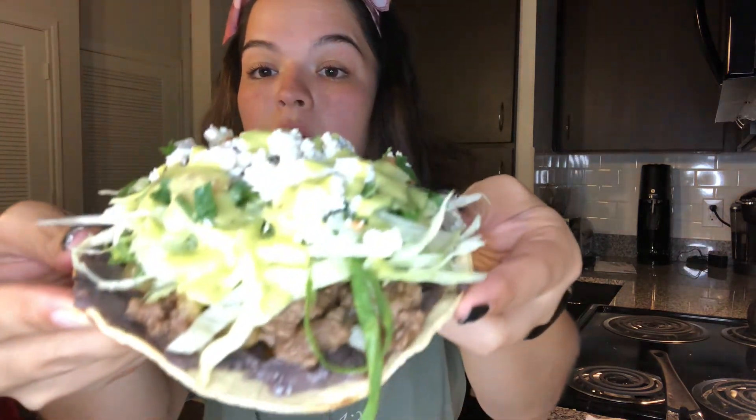You ready to try? Because I am! Here we go, you guys — this is going to get messy. Here is our tostada with all the toppings. Let's see how it tastes... It definitely meets my expectations! I'm going to make two more because why not.